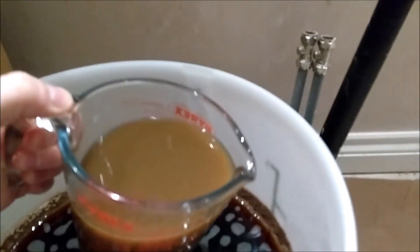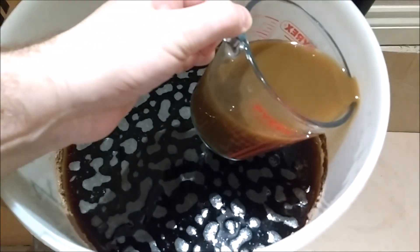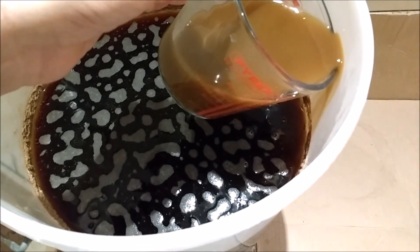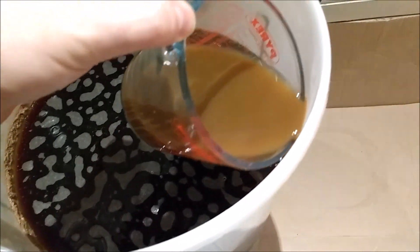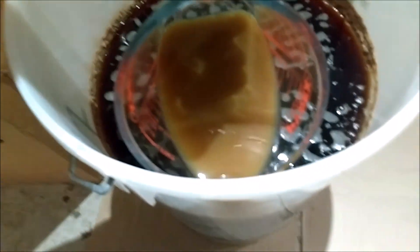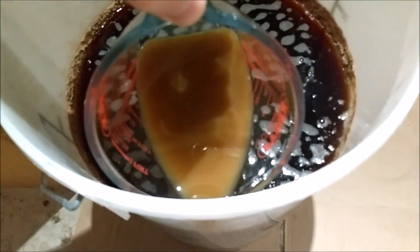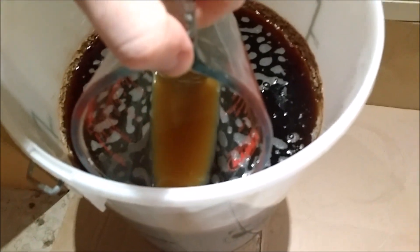I'll try not to splash it — just do it up the sides and hope for the best. The Fuggles have been in my freezer for a long time. It said on the pack: 2012 harvest.